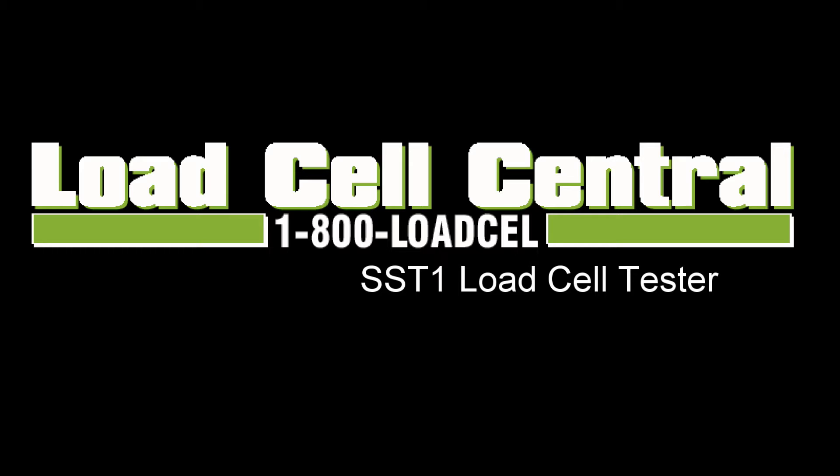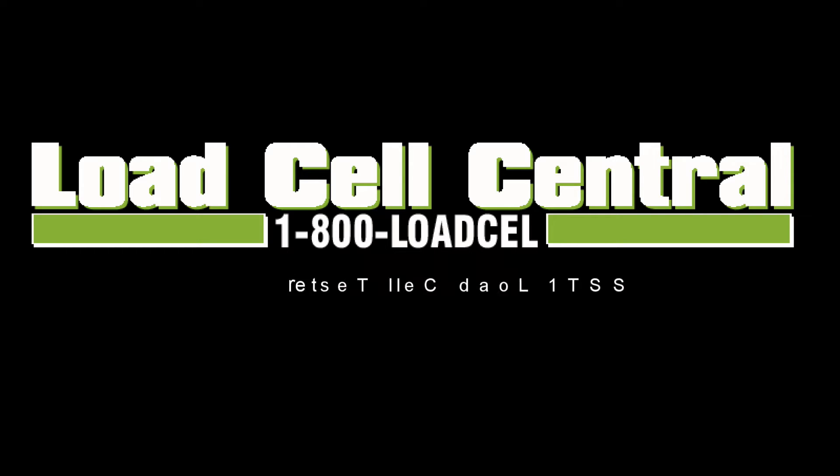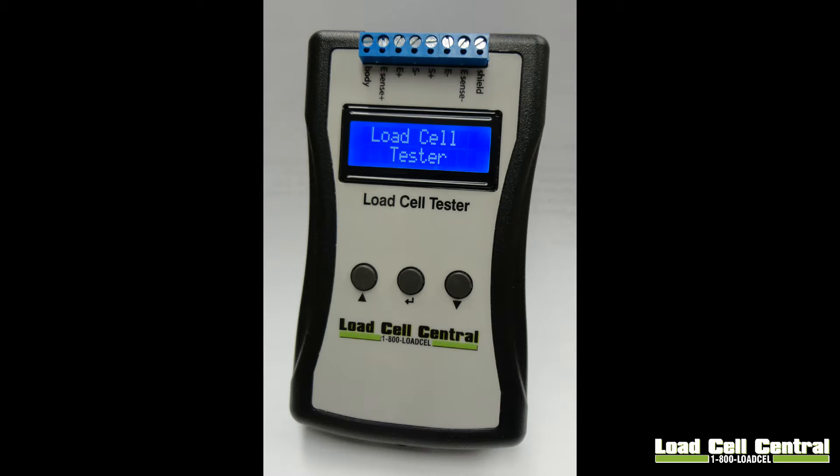Hi, my name is Nick with Load Cell Central and today we will be taking a look at the SST1 Load Cell Tester. The SST1 is about 5.5 inches tall and 3 inches wide. It is AA powered making it a very portable unit. It can fit into something like a toolbox, tool bag, or a center console.